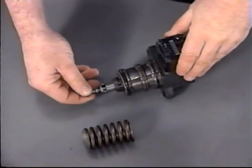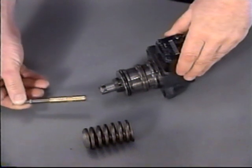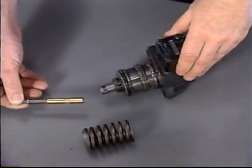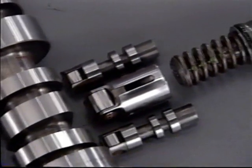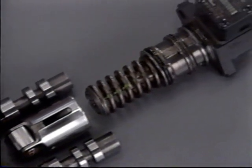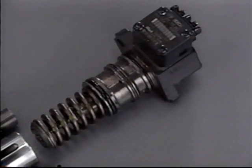An electronic unit pump, EUP, is a single plunger fuel injection pump, one per cylinder, which is driven by a third lobe on the engine camshaft. The motion from the cam is transferred through a roller at the base of the EUP to provide the effective stroke of the plunger.